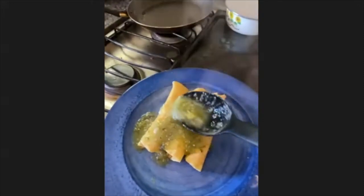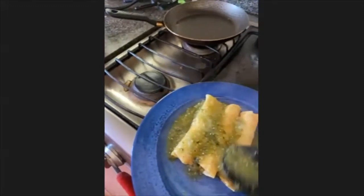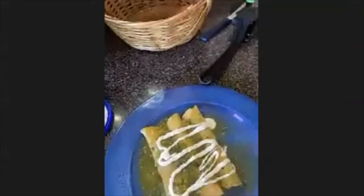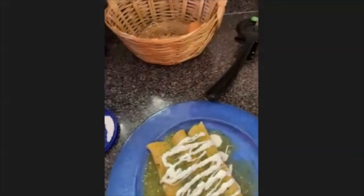We gotta work you back in! Okay, so now this is done and you just have to put it into your enchiladas. Oh, that's making me hungry. And now I'm just gonna put some sour cream into it — that's like my favorite meal.